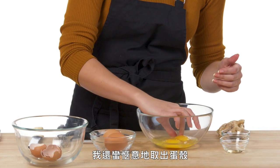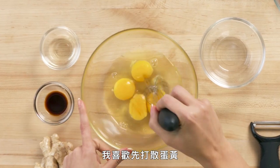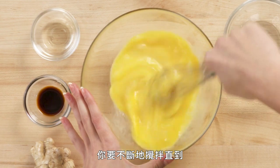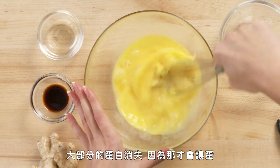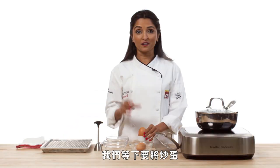I'm pretty relaxed with getting my shells out. I have my hands washed, I'm very sanitary. I like to break the yolks first. You really want to beat the heck out of them so that a lot of the egg white disappears, because that's what's going to make the eggs really creamy and fluffy and delicious.